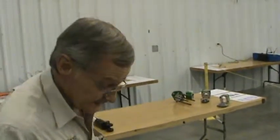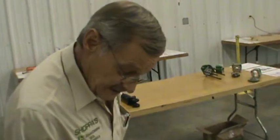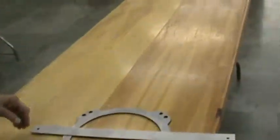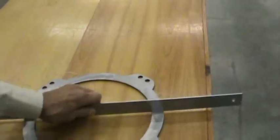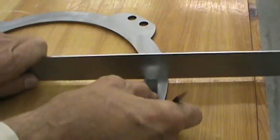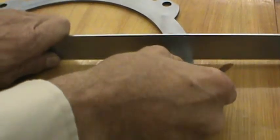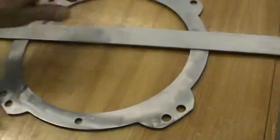Our first question: the separator plate is out of warpage specification. It is approximately 0.002 inch allowable warpage. What we're going to do is take this precision straight edge and see if we have 0.002 inch warpage. That's a 0.002 feeler gauge — it will not go in there, so it's within specification.